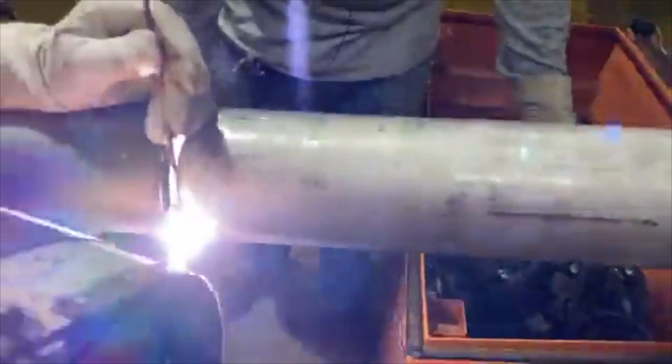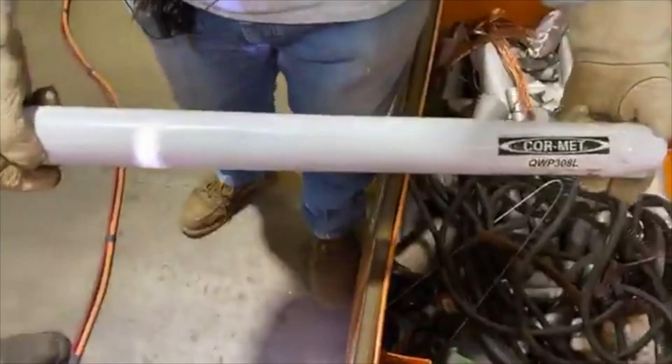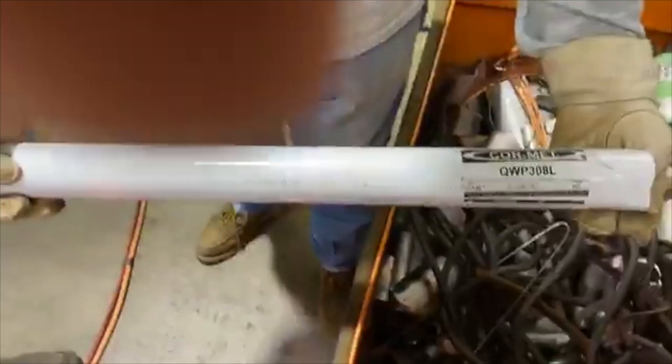There's a flux-coated wire. We're welding some stainless with no purge. Here's the wire we're using right here. Don't bump him. Don't hit that finish button either.